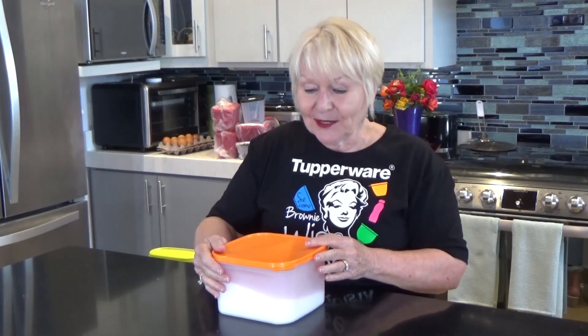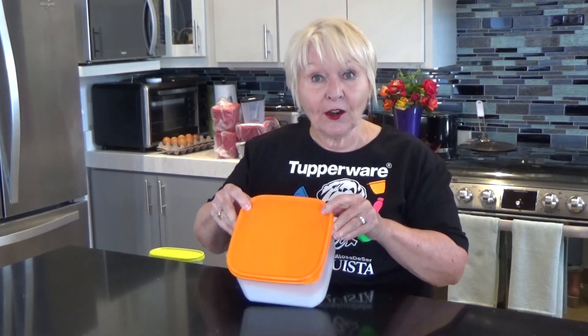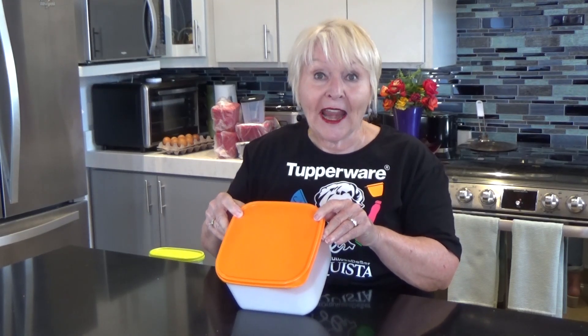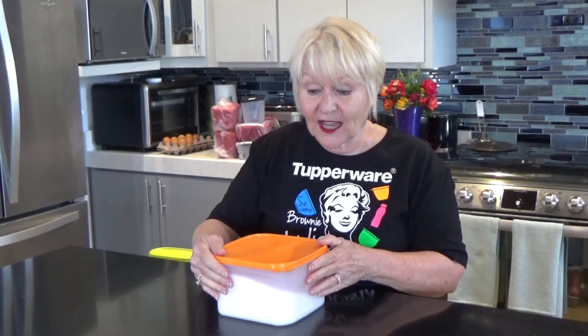You want a tight seal because Tupperware is airtight. Square containers are airtight. Round containers are air and liquid tight, so you could even store them on their sides.